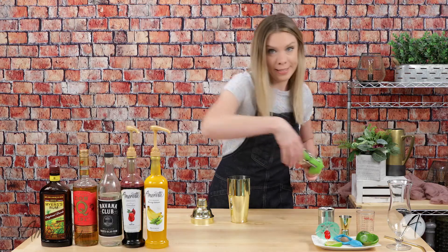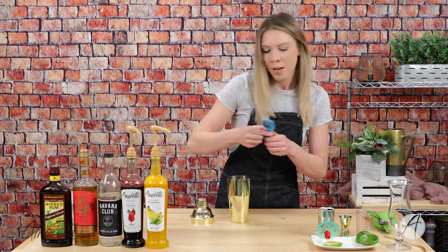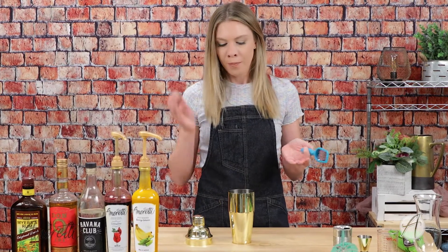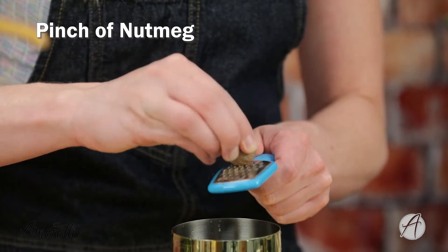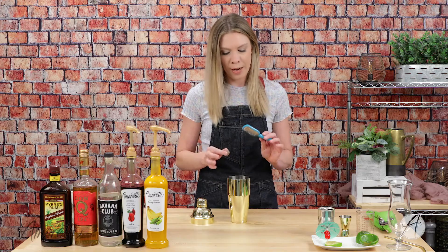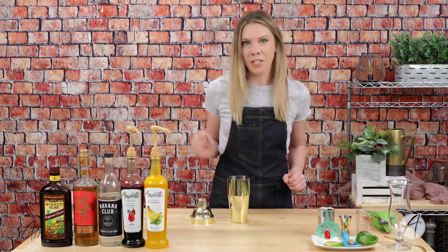Lastly, I have a little secret ingredient here — we are going to put in some freshly ground nutmeg. You can use regular ground nutmeg that you have at home, just do a pinch of it. You don't want a lot; nutmeg is a pretty potent flavor, so we just want a touch of nutmeg in here.